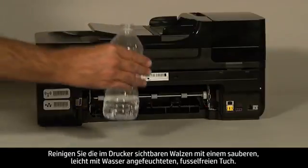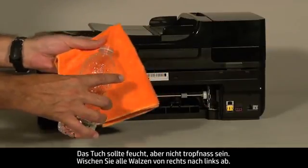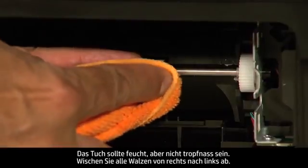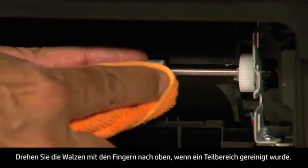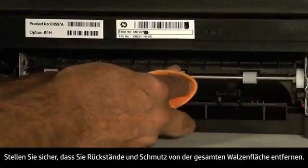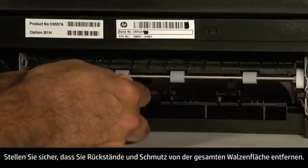Clean the rollers visible in the printer with a clean, lint-free cloth lightly moistened with water. The cloth should be damp but not soaking wet. Wipe each roller starting on the right side and wiping to the left. Use your finger to turn the rollers up as you finish cleaning a section. Make sure you remove any buildup or debris from the entire surface of the rollers.